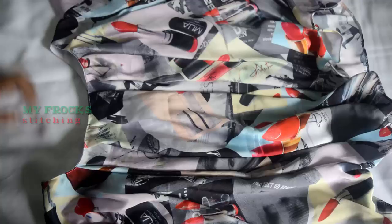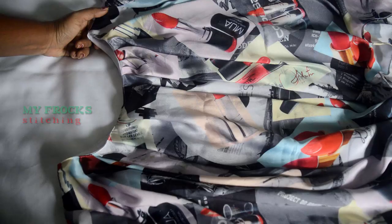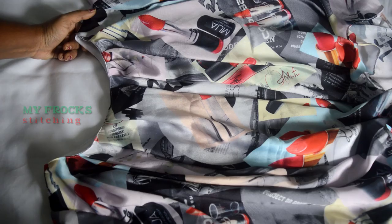We will tie the sleeve on and tie the sleeve. I will do it with a stylish shirt. I will try it very easy. I will share it. Thank you for watching.